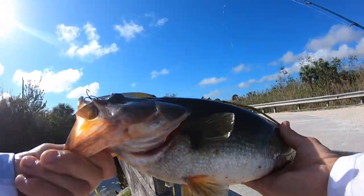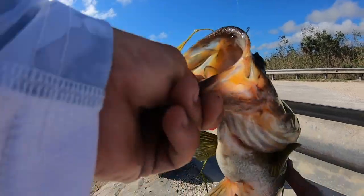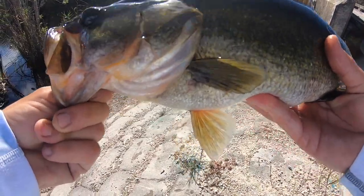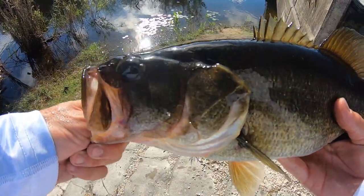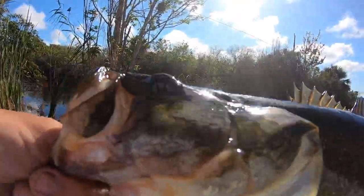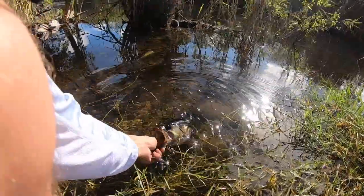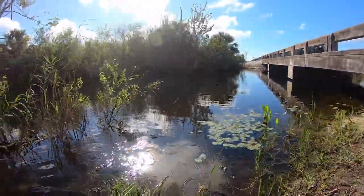Nearly broke the rod. Nice bass — beautiful bass, at least two pounds. Beautiful fish. Big ol' mouth — he ate it. The fish is off the hook. Wow, that's a beautiful fish. Let's get the release on this fish. Oh wow, that's a big, big bass, guys — that's a nice bass right there. That was at least a three-pounder right there.